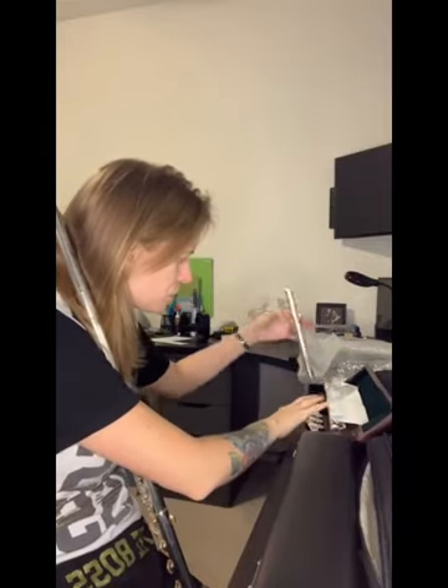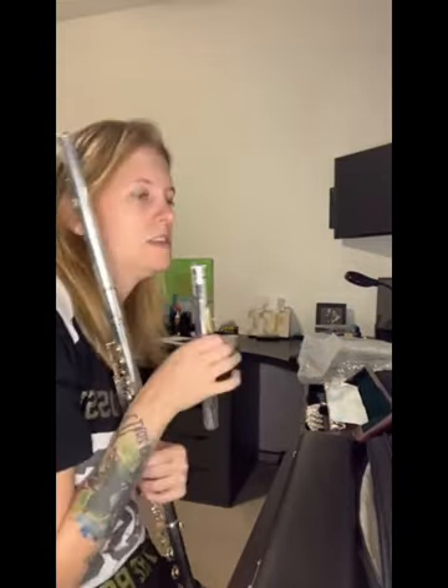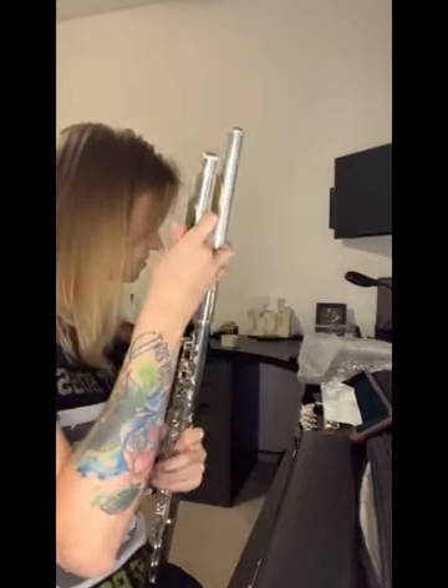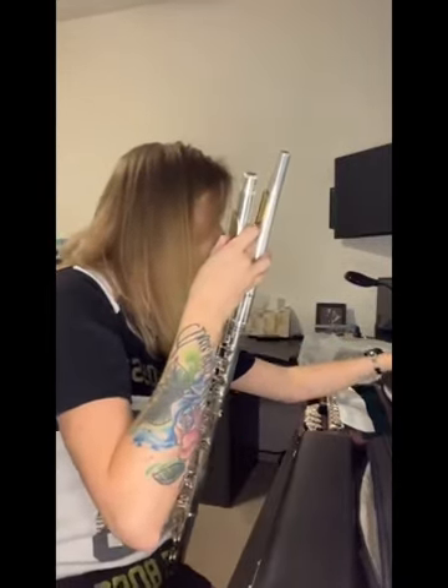Let's compare, because these are supposed to be the same. They are definitely not the same. The Largo head joint is a lot rounder — the Largo head joint here versus this head joint, which is squarer. More square. Doesn't sound quite right. Probably not gonna like it.